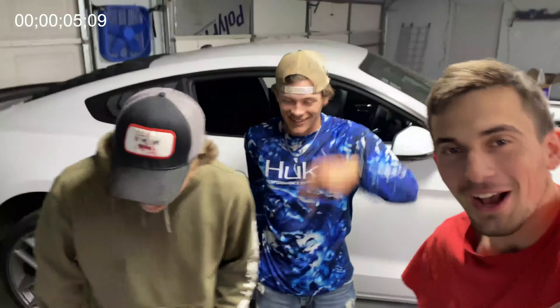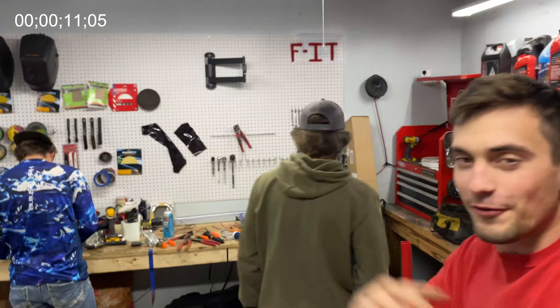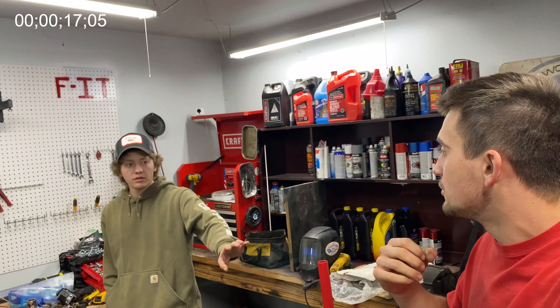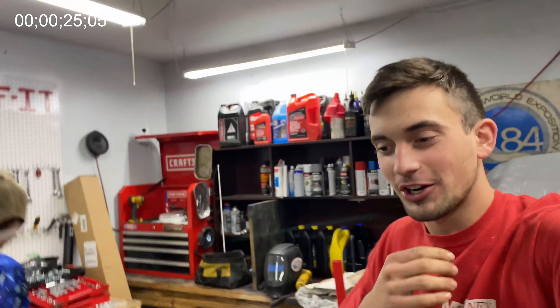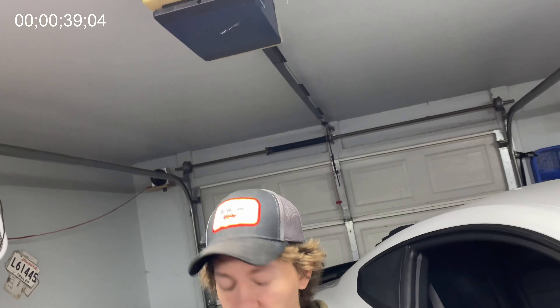What is up guys, welcome back to the channel! We're gonna start this new tradition - actually it's not a tradition, it's a segment. Every Friday we're gonna do a little short five-minute video, maybe a little bit shorter. Even if it's like a two-minute video, it's gonna be like three minutes of just black screen. Five Minute Fridays, every Friday.